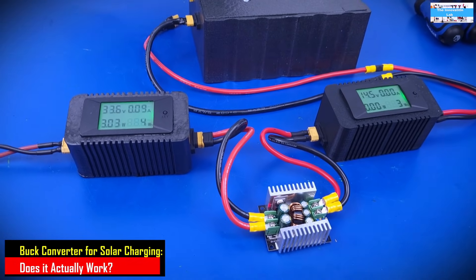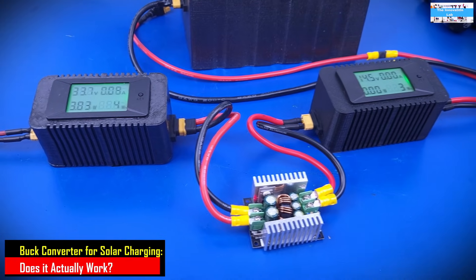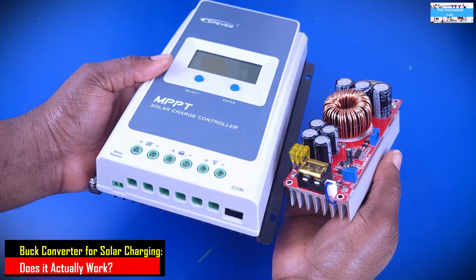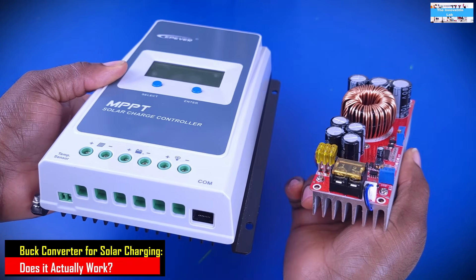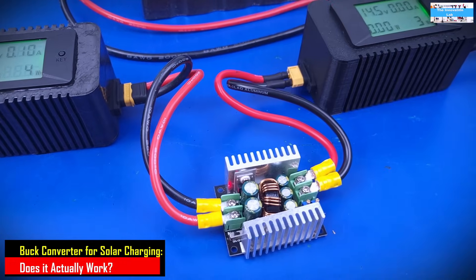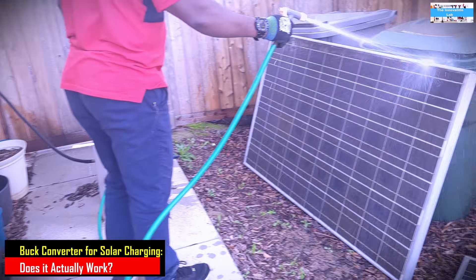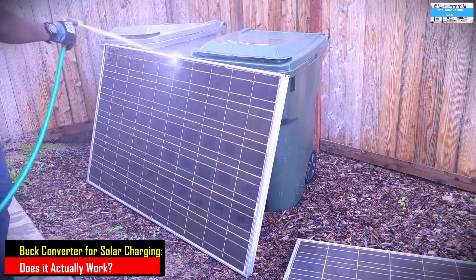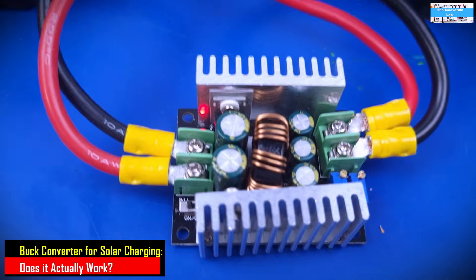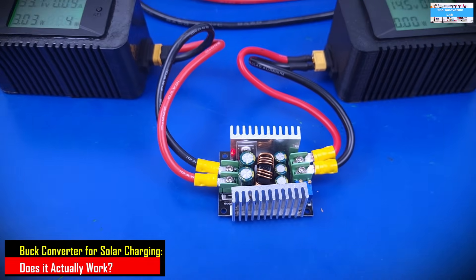The idea to make this video came from multiple feedback and comments from you guys from my previous videos, where we did some testing to see if we can use a constant current DC to DC boost converter to replace an MPPT solar charge controller. I got a lot of good feedback suggesting I should try using a DC to DC bulk converter instead to get a better result. That is the reason why I am performing this test, since I already have this constant current DC to DC bulk converter, which I showed in previous videos.